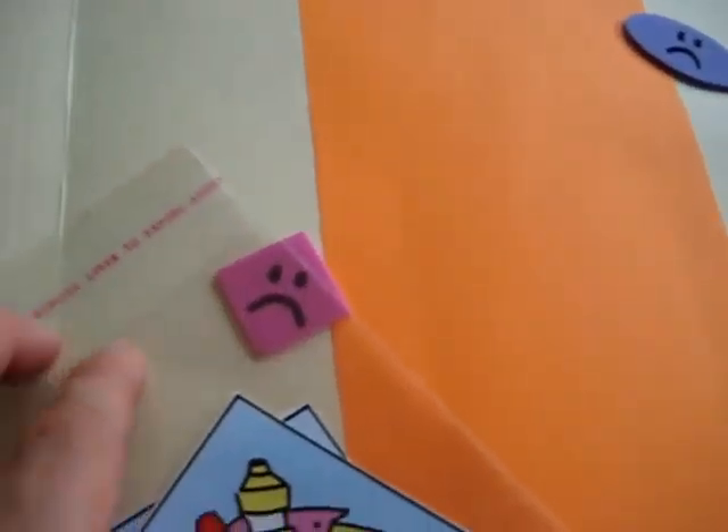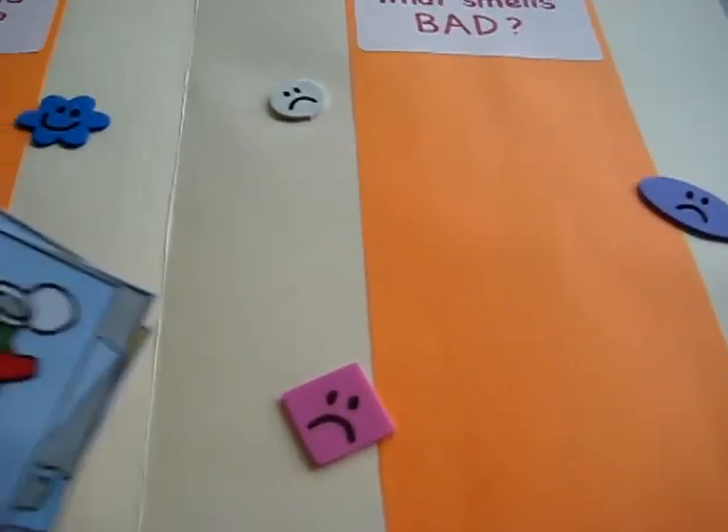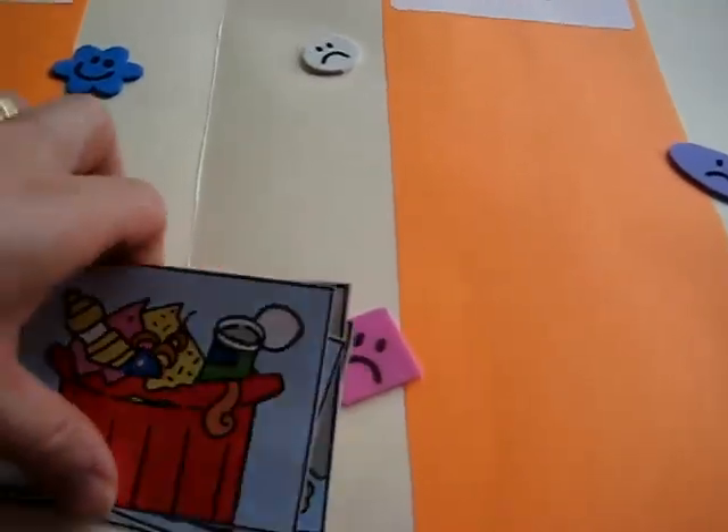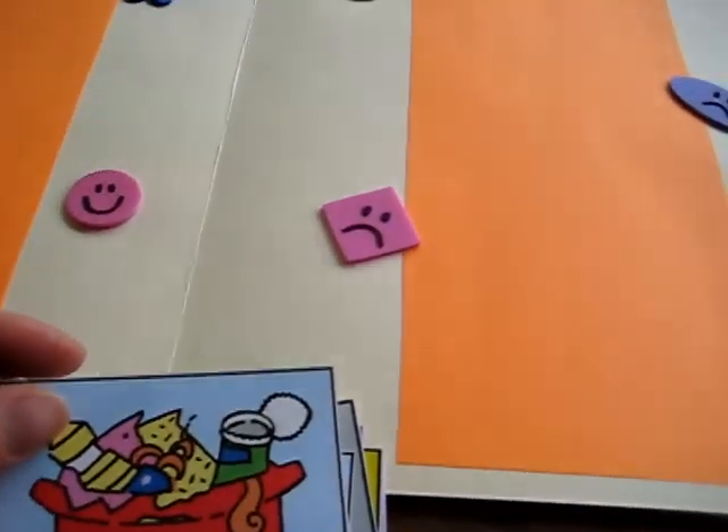And then I have here in the little folder some little pictures that I got from a book. I'm sure you can come up with pictures from magazines or old books of things that smell good or bad.